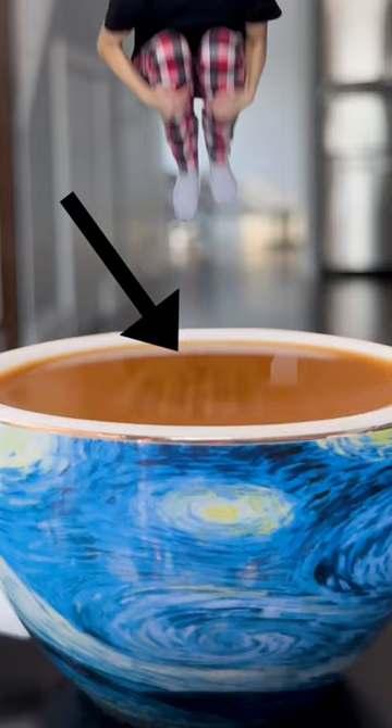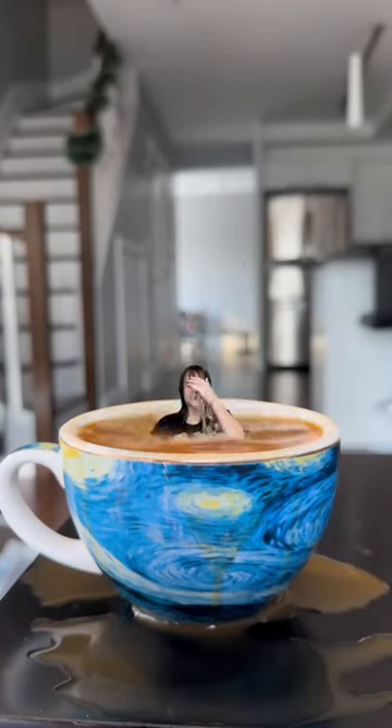After that, I added a fake reflection and some sound effects for the splash, and voila! That's how I took a morning dip in my coffee.